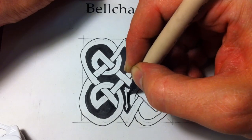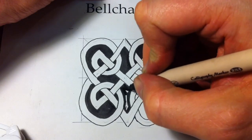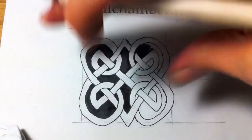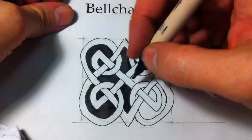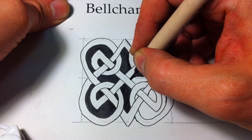Another secret — which is a bit difficult to do right now since I'm drawing on a stationary surface — is that it's good to rotate the piece, because your hand has a certain direction it prefers to draw in.